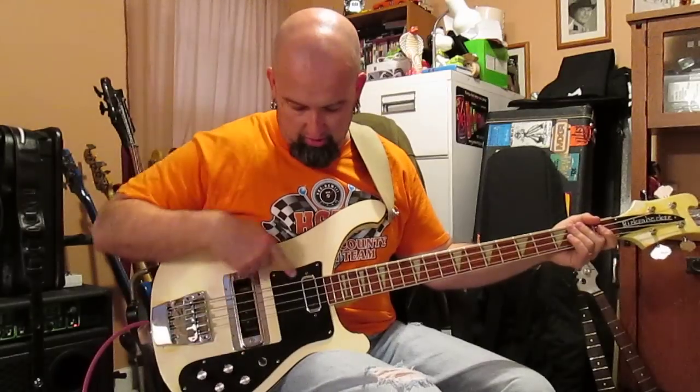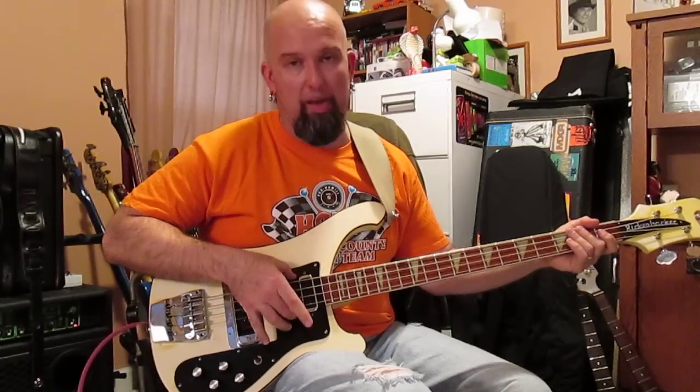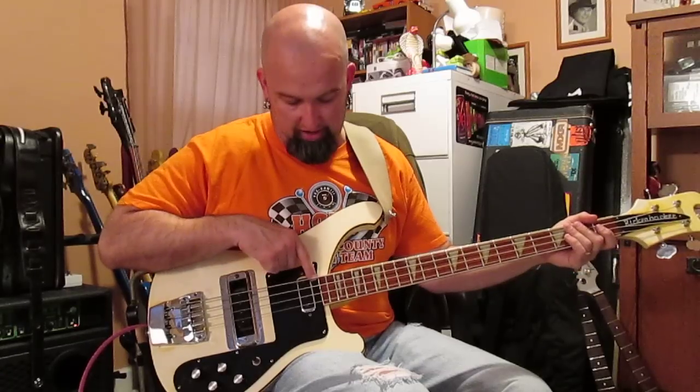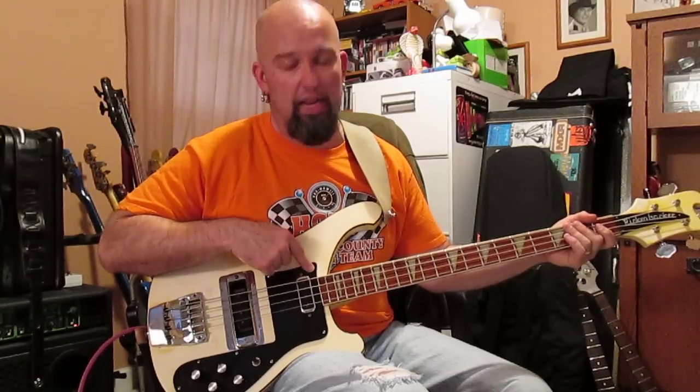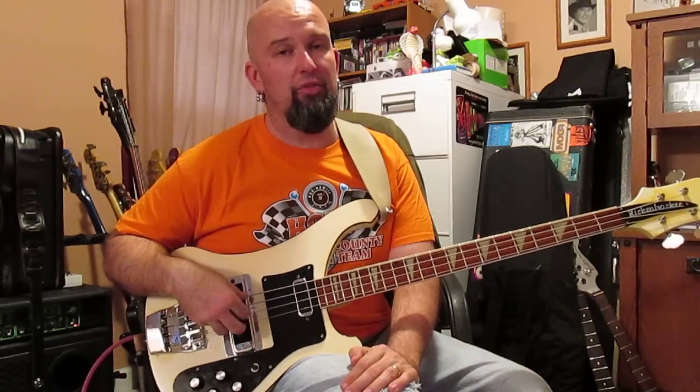You'll notice on this guitar the pickup is closer to the neck than on some of the other Ricks. Usually the pickup is back here — there's a half inch between the pickup and the end of the neck. On the later ones it's set back. By the way, that change took place in 1975.